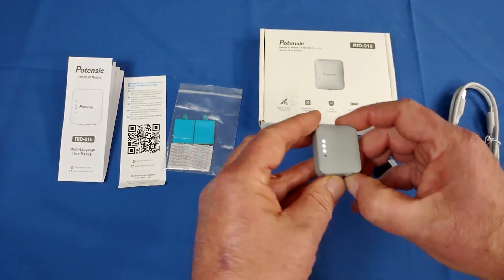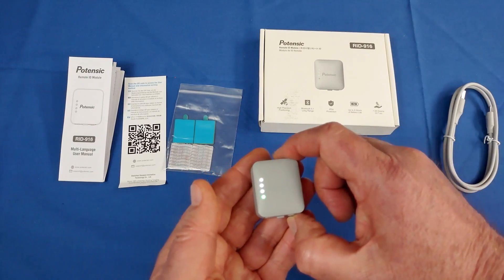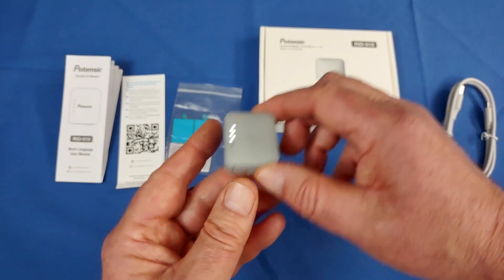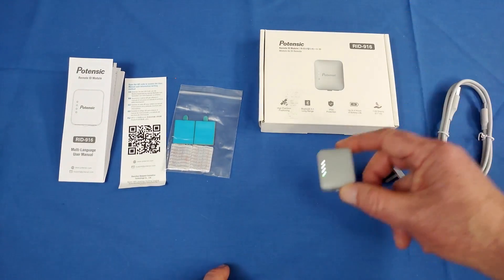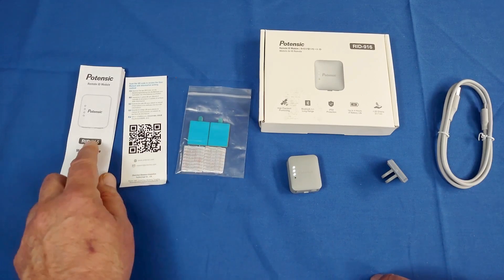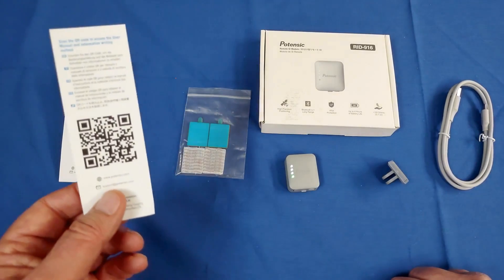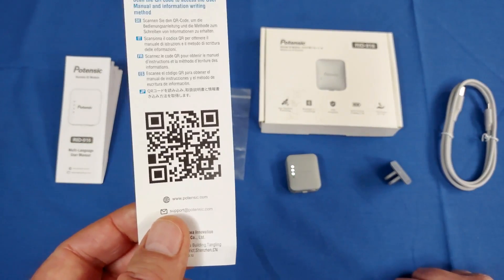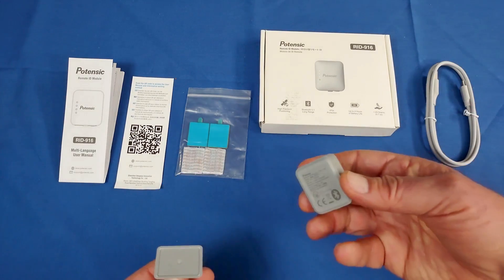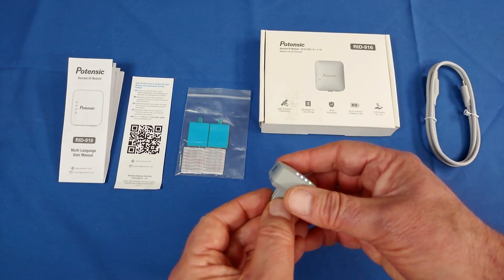Let's go over what you get in the package. You get the RID module, double-sided tape or Velcro — I recommend using the Velcro — an instruction manual for the module, and more detailed instructions accessible by scanning the QR code on the device. You also get the USB cable, and a little camera mount in case you don't want to use Velcro or tape — you can mount it using a camera mount with double-sided tape.